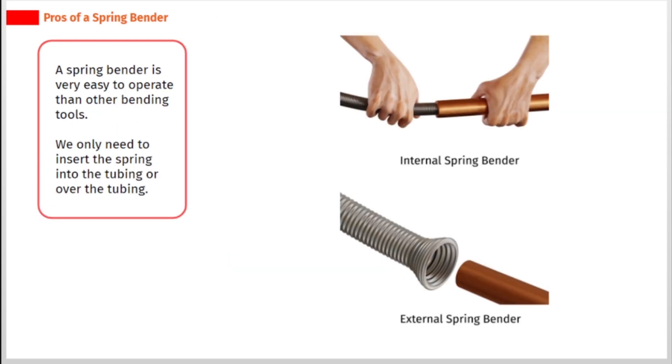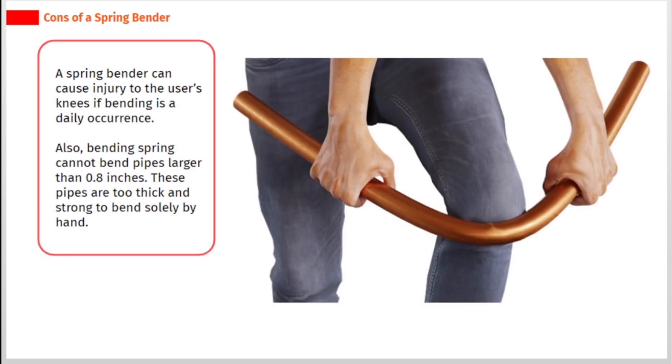A spring bender is very easy to operate compared to other bending tools — you only need to insert the spring into or over the tubing. However, a spring bender can cause injury to the user's knees if bending is a daily occurrence. Also, a spring bender cannot bend pipes larger than 0.8 inches, as those pipes are too thick and strong to bend solely by hand.